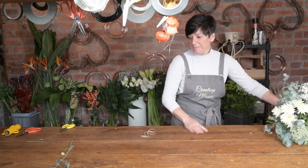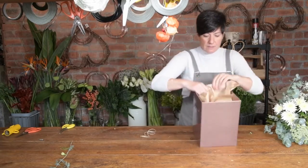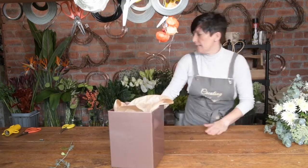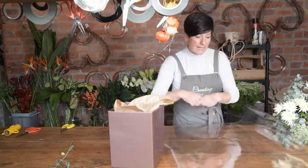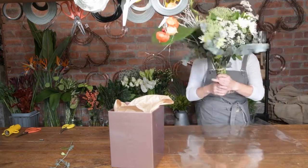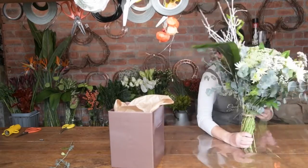Now we're going to wrap it. I've got a square solid box — these are really strong. I've just put some paper inside because it holds it a little bit better. It's about a meter big and I fold it in half, because I think it just protects it a little bit more in case they get a leak. Put the hand-tied in the middle.